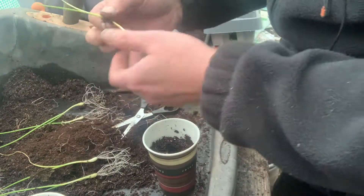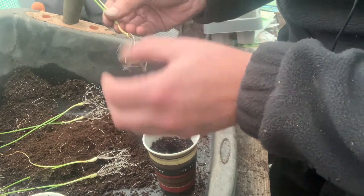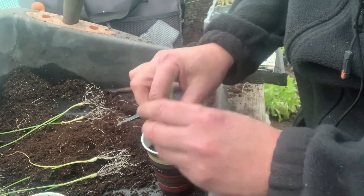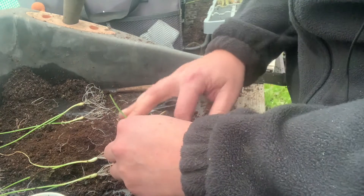It means that they've got a bit more soil now - fresh soil. There are quite a few in here actually, so we'll get on with this. I'll come back to you when I've actually done them all.